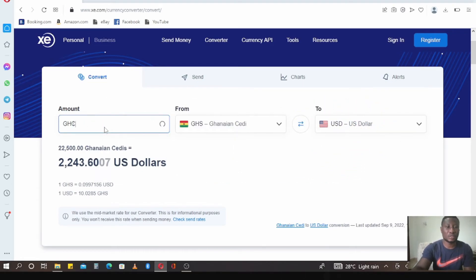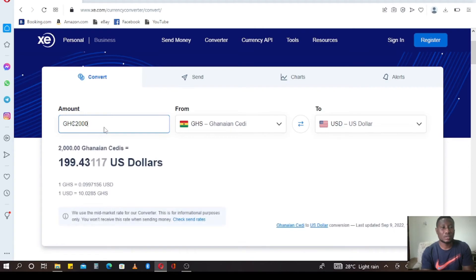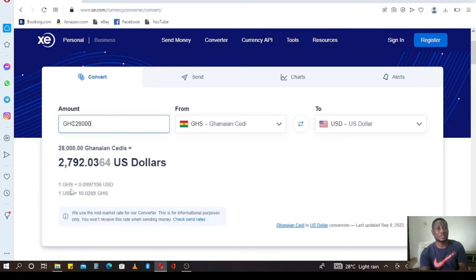Now let's look at the one-ton reverse osmosis system. The one-ton reverse osmosis we said is 20,000 Ghana cedis — that is giving us 1,984 dollars. That is just for the one-ton reverse osmosis system. And the two-ton, which we said is 28,000 Ghana cedis — that one is giving us 2,792 dollars.